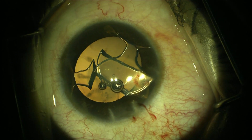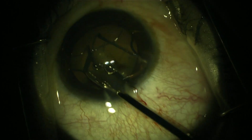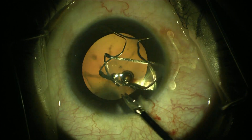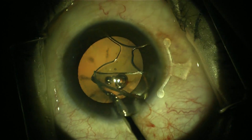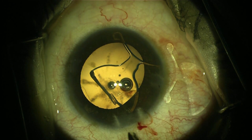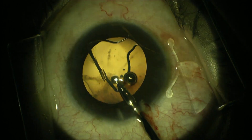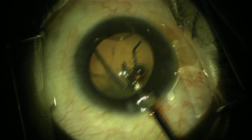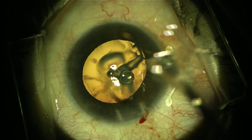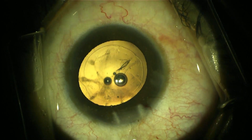It is very important in these steps to avoid any endothelium touch by the pieces of the IOL. Because the lens is foldable, it was easy to remove the pieces from the anterior chamber. After removing the phakic IOL, I proceeded with regular phacoemulsification.